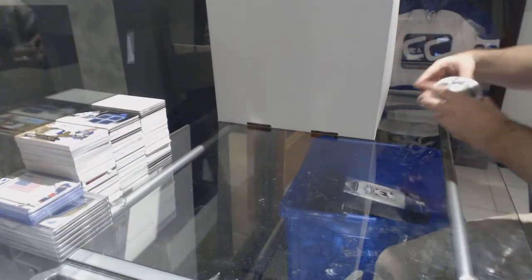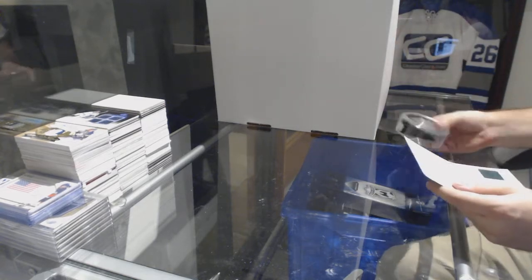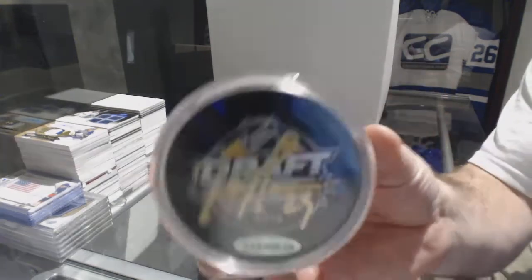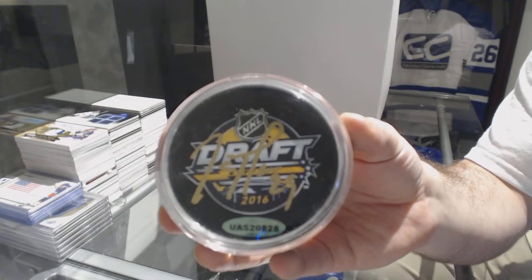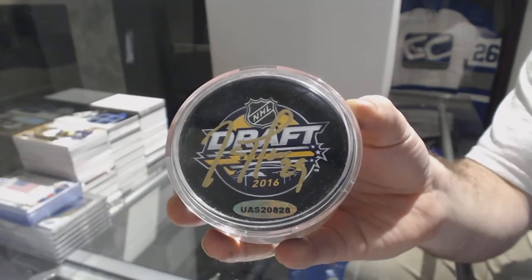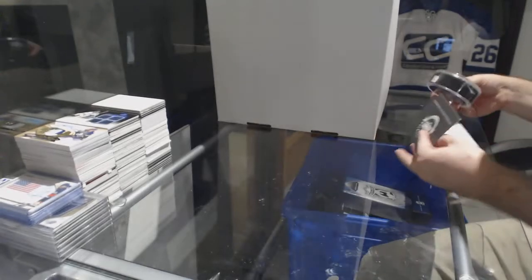Alright, let's see where we're starting here. We start off with the St. Louis Blues Autograph Puck of Tej Thompson.